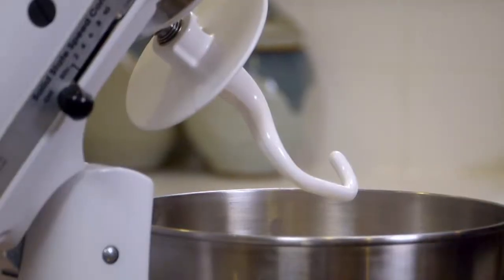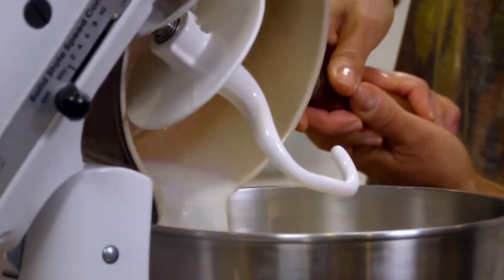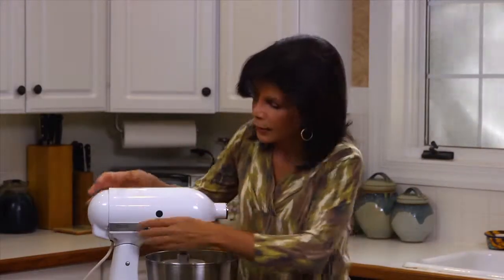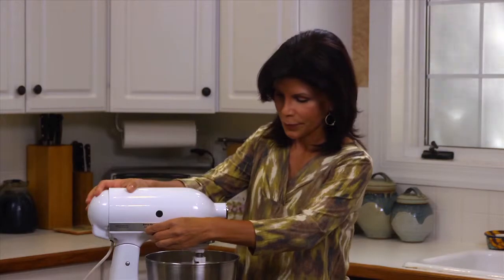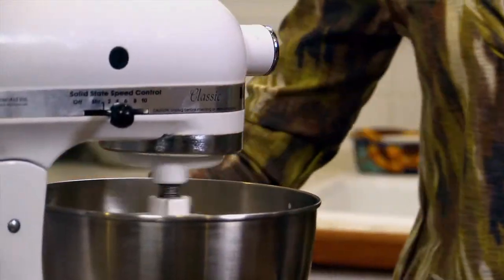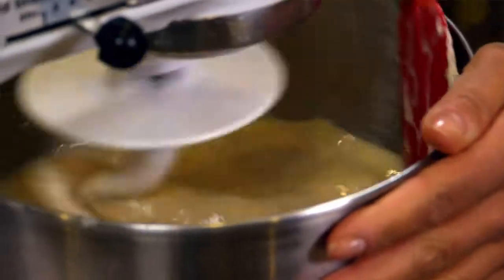Add your butter mixture to the flour just like this, and get the beater going on low speed. Add your eggs, and then beat for about two minutes at medium speed. Don't forget you might want to scrape the bowl with a spatula, if need be, to keep everything continuously combined.